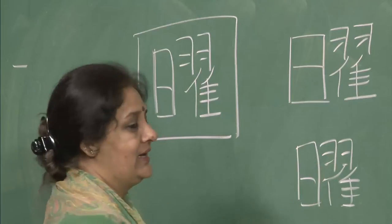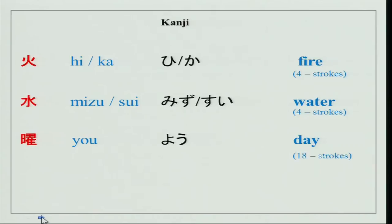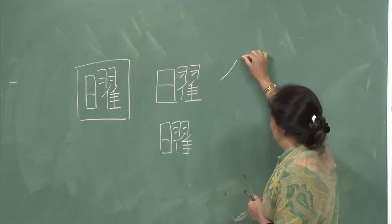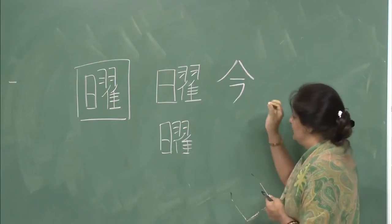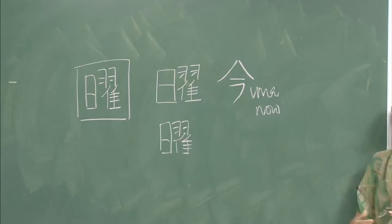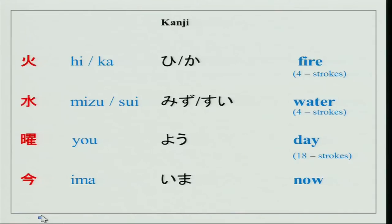You do not have to remember or write this difficult character — concentrate on the simpler ones for now. We also have ima — ima nanji desu ka — the character for ima meaning now. Simple: one, two, three, four — a four-stroke character. The kanjis we are doing in class are: getsuyobi, suiyoubi, kayoubi, yo, and ima.